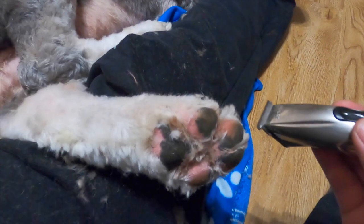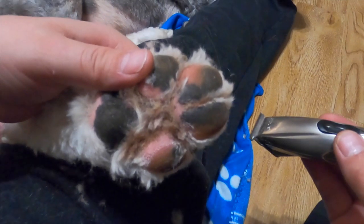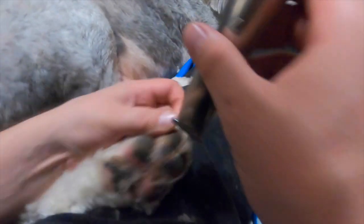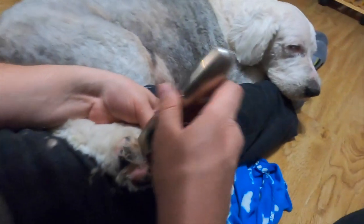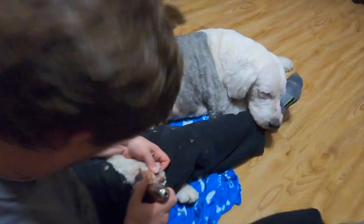Now that you've got the top hairs off, you want to go into the inside of the pads and get all that clumped hair out. You've done the tops, now you start getting in deep, getting on the sides of the pads. It really does help if you grab the individual toe, especially if your dog has a ticklish foot like Wallace.